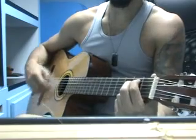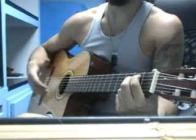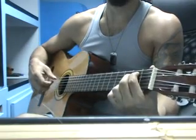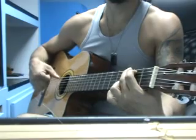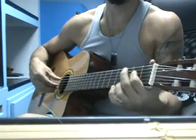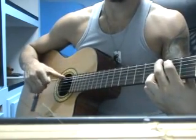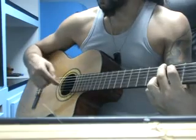So that's the first part. Then I stay on the E minor - I play one full pattern and I repeat once again, like before, a half pattern. And then again I do the roll of the bass.